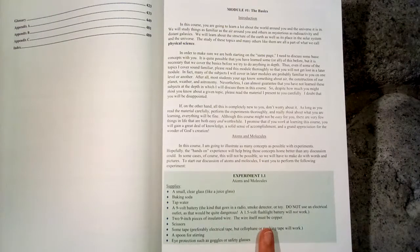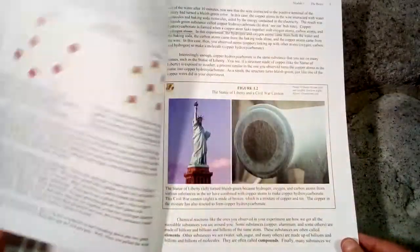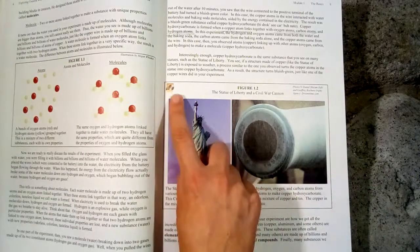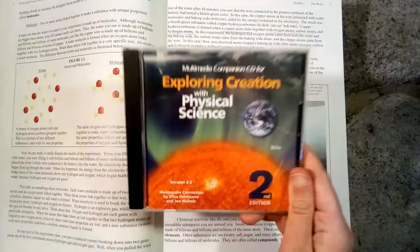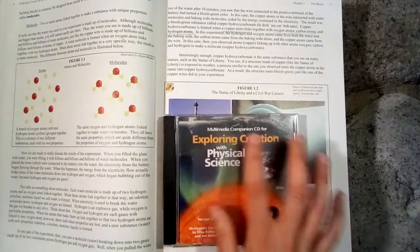Here in the green boxes we have the experiments. You can purchase science kits that go along with this, and we did purchase the science kit for my daughter for this year so that we have everything ready to go and I don't have to scramble around and gather supplies. Whenever you see this little CD icon, that is when you get out your multimedia CD-ROM and watch a little video — it's a further explanation about what the chapter is talking about. I will show you some of this later.